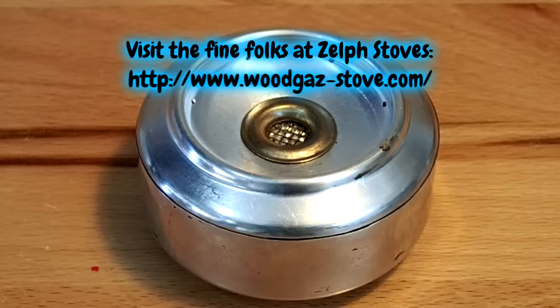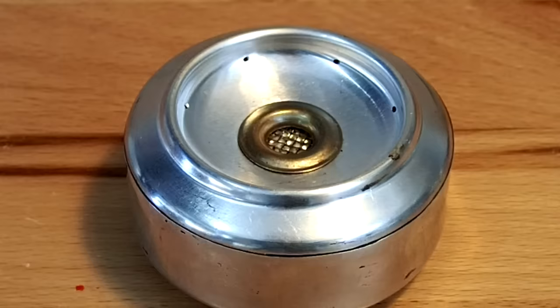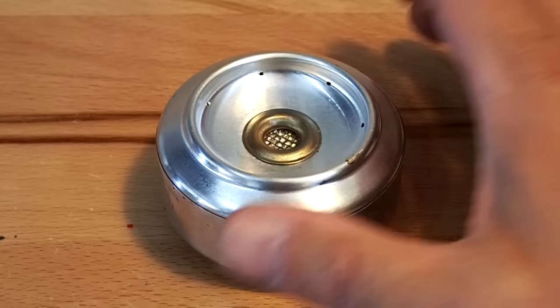Hats off to the folks at ZELF StoveWorks for their innovative designs on the original ZELF Starlight alcohol stove. It inspired me to build my own alcohol stove using some of their concepts to fit my needs for high altitude performance.